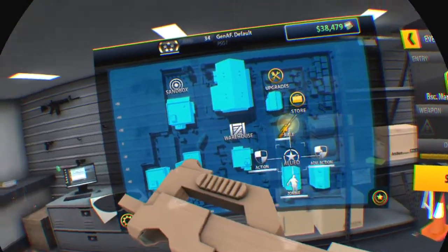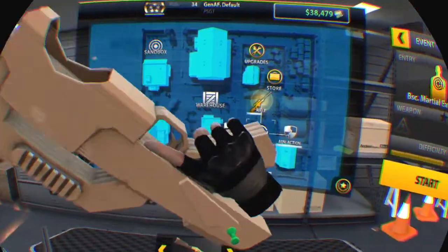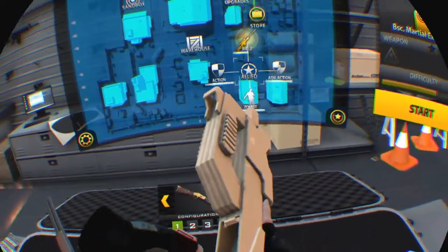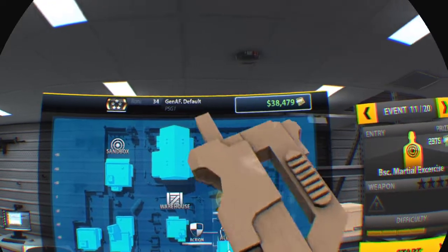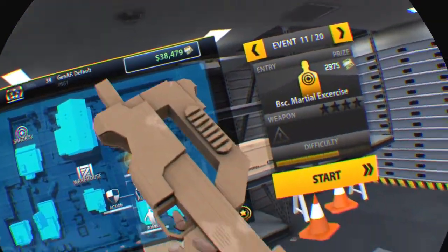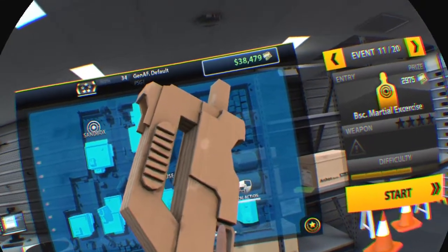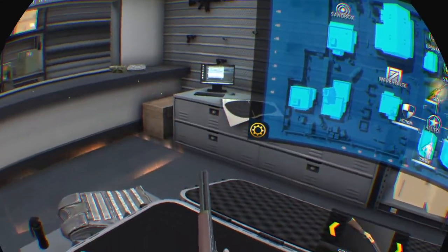It does have full auto. I was expecting a new alien gun or something, but this is just stupid fun.